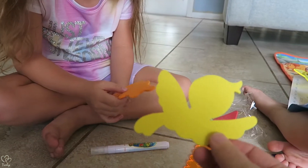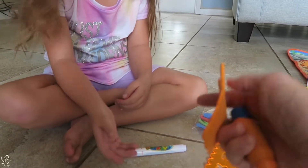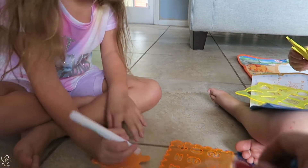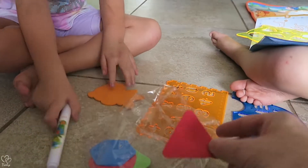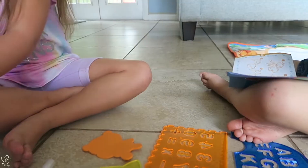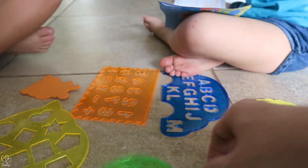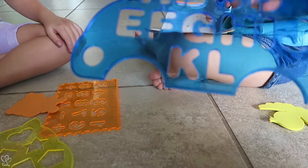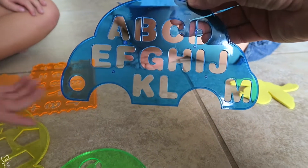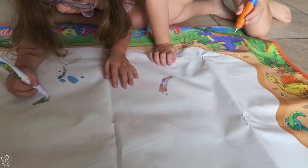It looks like a bird maybe. This also came with some things that you can trace — it's like different animals. It's a birdie! Shapes — there's some shapes in here, triangles. It's like an owl. That's probably like an elephant — these are all animal shapes. That looks like a car. There's a ruler on there too — filling station.